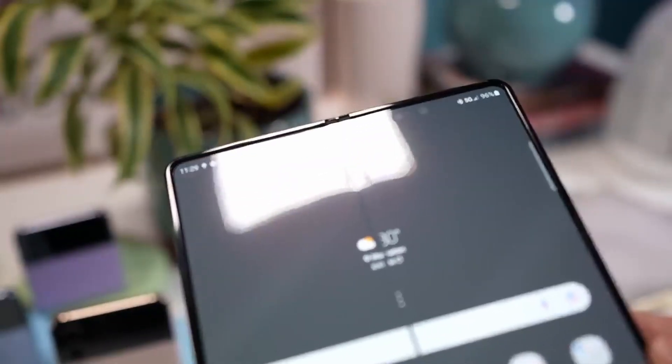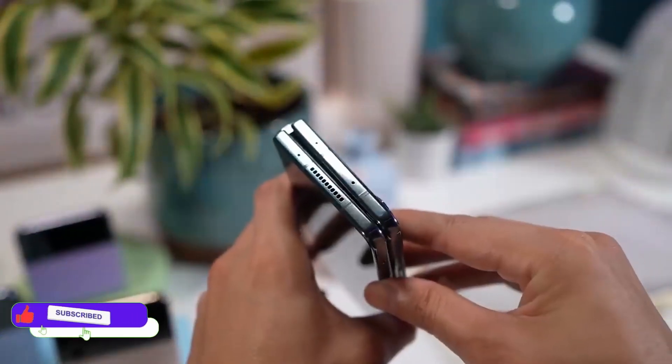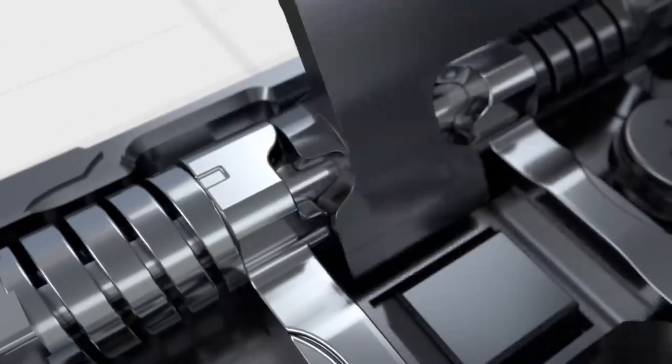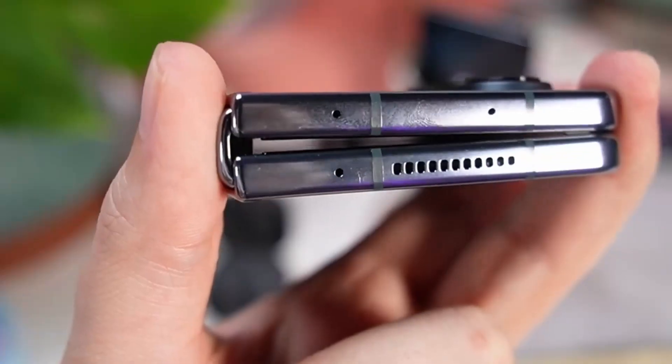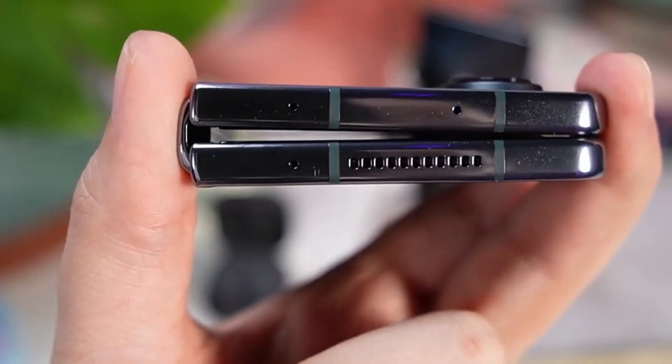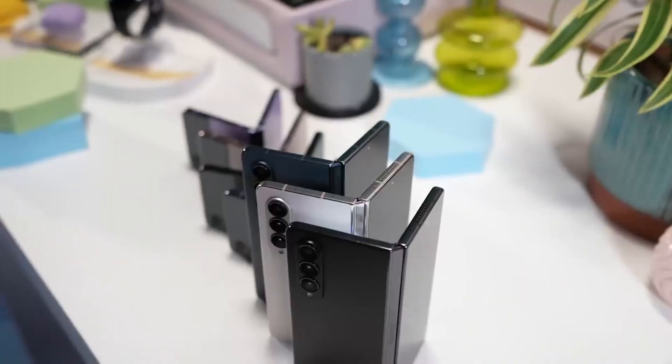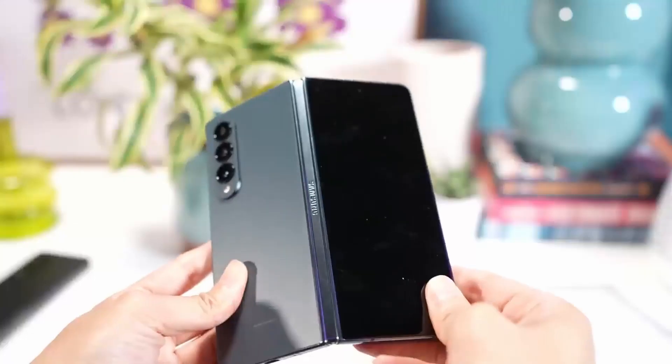Some of you don't like the crease on the Z Fold 4, and Samsung is working on this — we might see a better crease on the Z Fold 5. Samsung will use a single hinge design, which will help the Z Fold 5 become a waterproof foldable phone. No other foldable phones on the market provide waterproofing; only Samsung does with their phones.